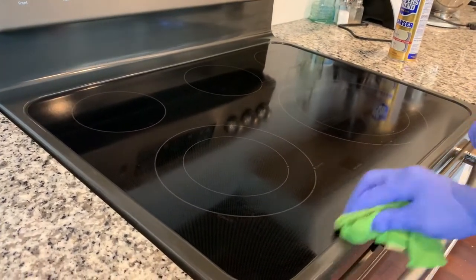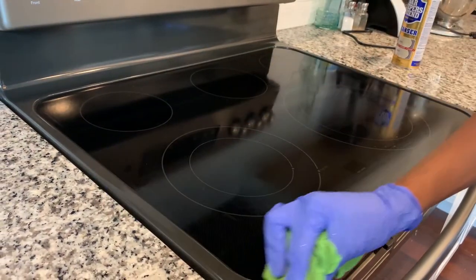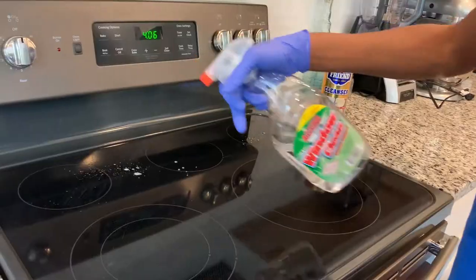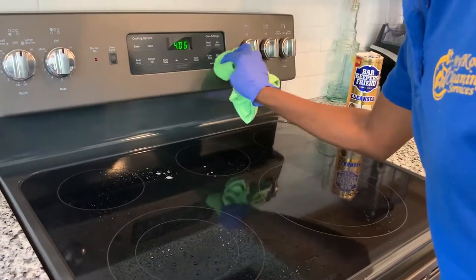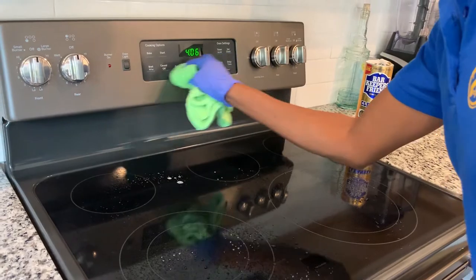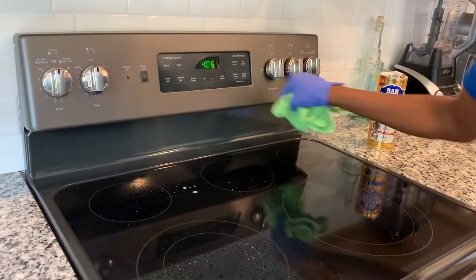If you have a polishing product like I do, wait a minute or two so the surface can air dry, then spray your glass polisher, begin to polish, and buff to give your stovetop a shiny finish, just like so.